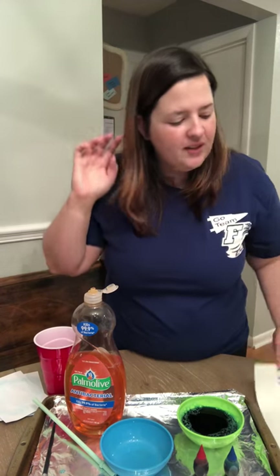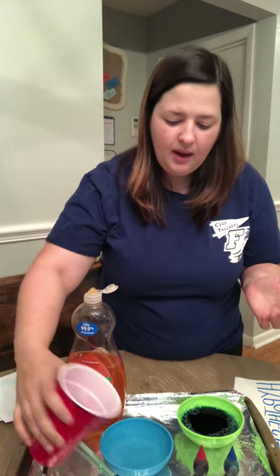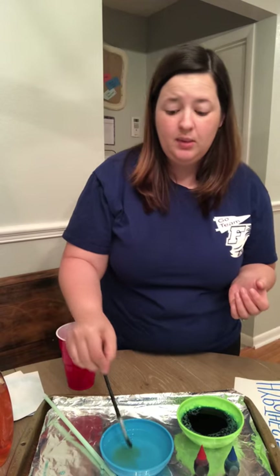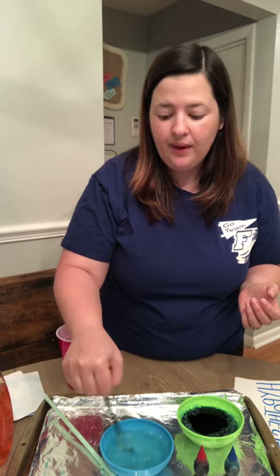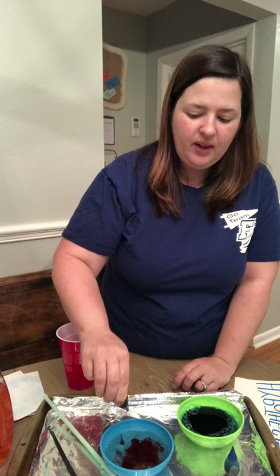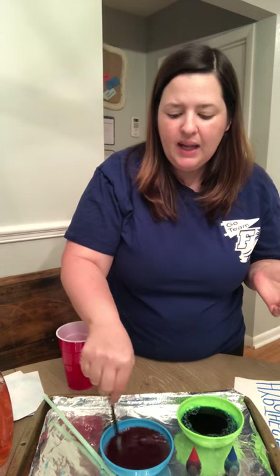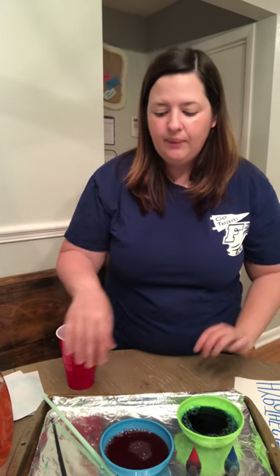First thing, we are going to take about a cup of water and pour it into a bowl, and we are going to put about a teaspoon of dish soap — doesn't really matter what kind. Then it worked best for me to use a paintbrush to mix it up really well. Then I'm gonna add some food coloring — I'm using red. You could use any color you like: green, yellow, purple. It's a lot easier if you use liquid food coloring; if you use gel you have to mix it a whole lot more.